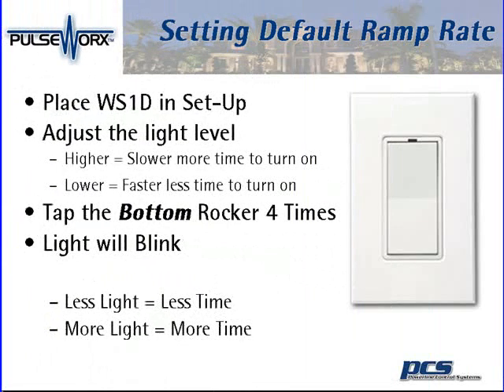When setting the default ramp rate, we're going to place the WS1D switch into setup mode. To place the switch into setup mode, we're going to tap either the top or the bottom rocker five times.